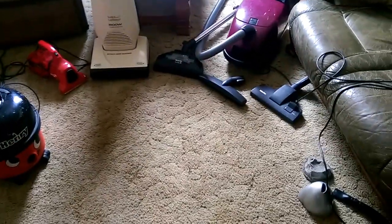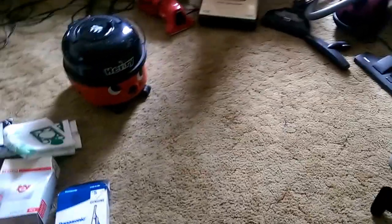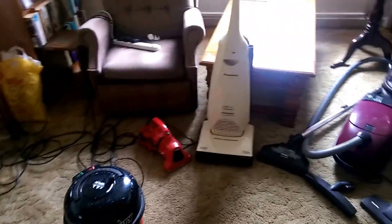So there we go - my mother's menagerie of rubbish. Total cost here: possibly 30 pounds. The Miele has sucked out more in bags than any of this is worth, and that's how it should be. So thank you for watching - I'm sure I'll speak to you soon. Bye bye!